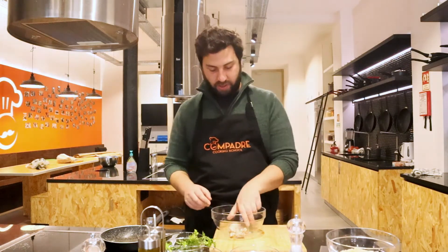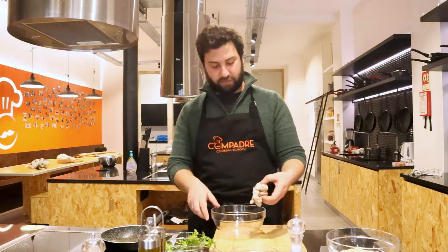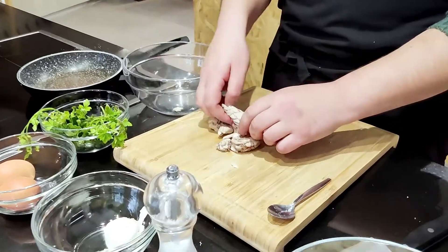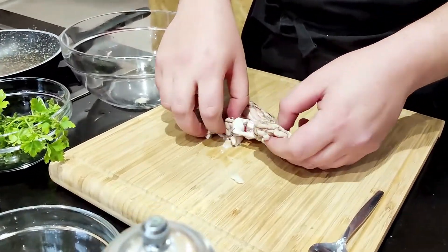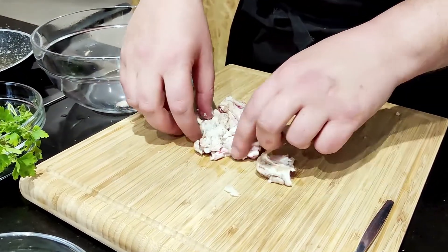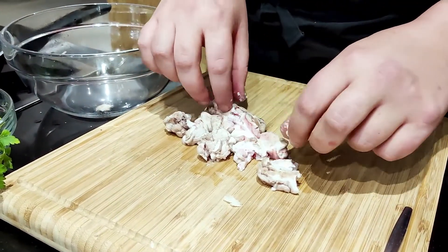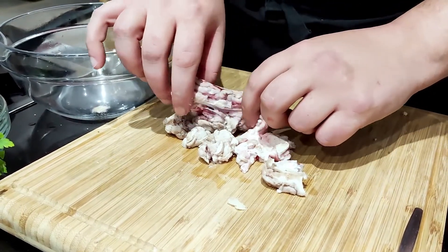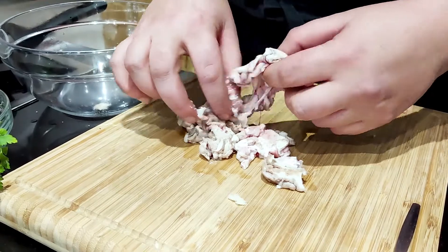We're making a snack today. Next, I have my little friends here. Handle them with care because they break apart very easily. Just make sure you don't have any leftover membranes or stuff like that — it should be easy for you to take them out. Breaking them apart slightly with my hands.